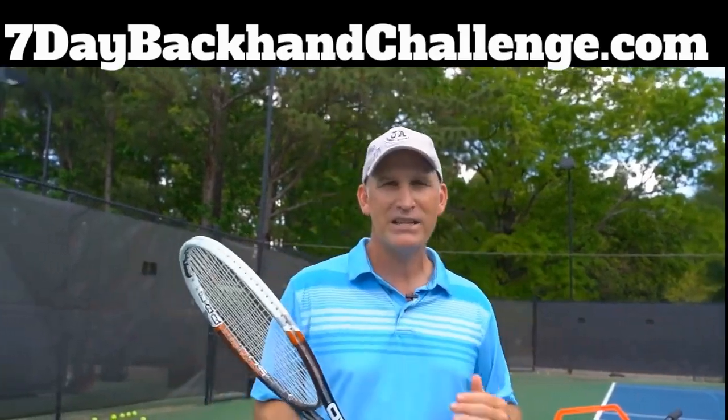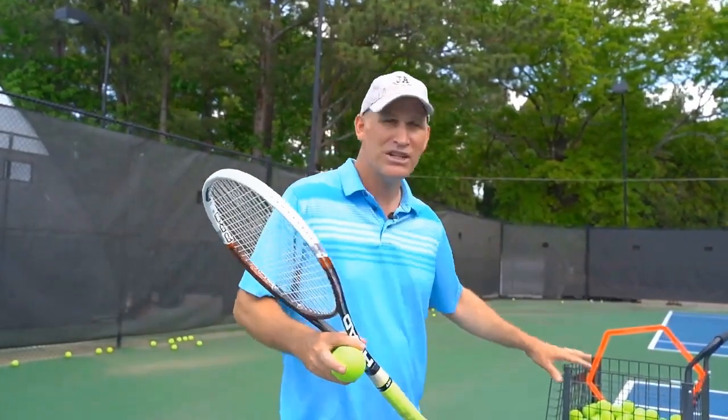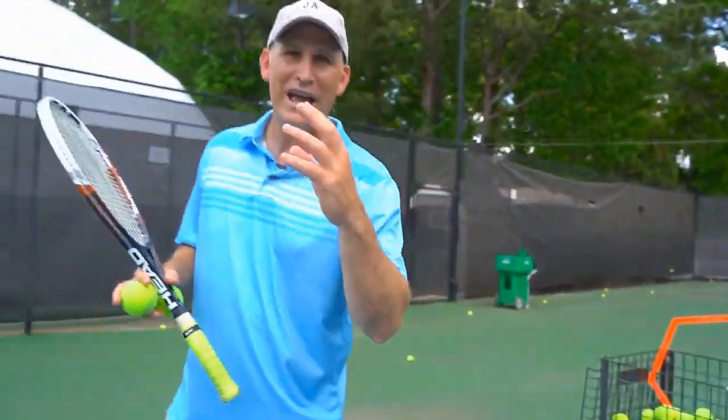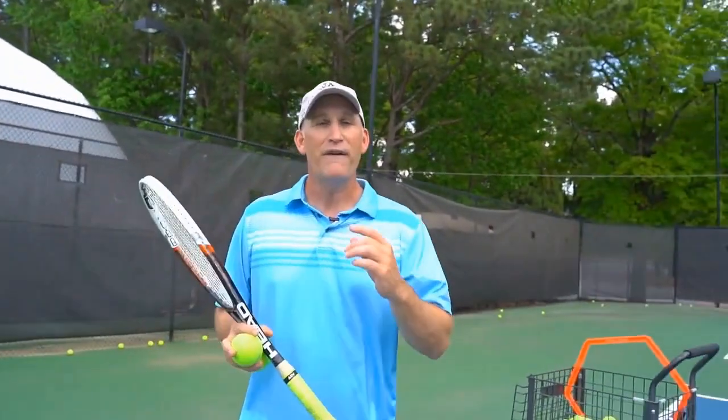Let's get right into this video. I've got three tips for you to think about and take to the practice court. You don't even need a ball machine — just get a basket of balls, and you can go practice this drill today.